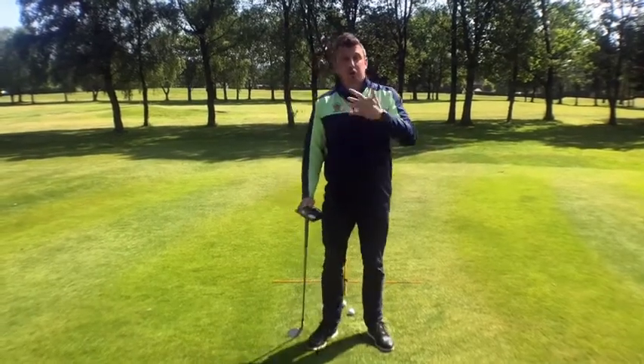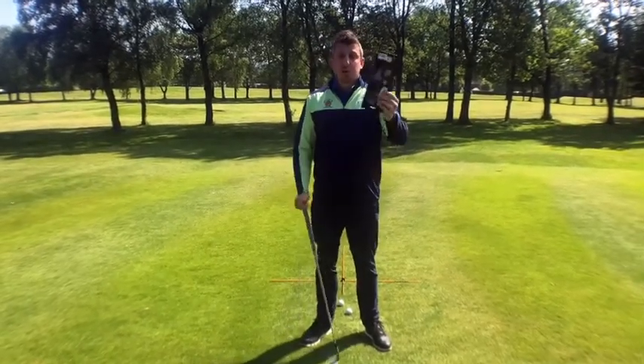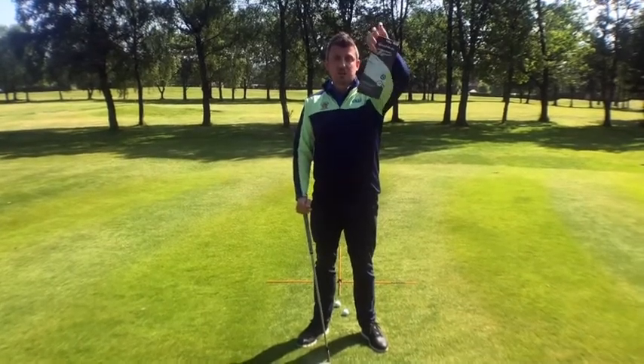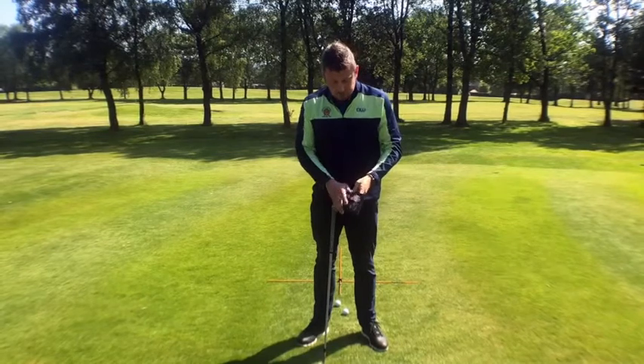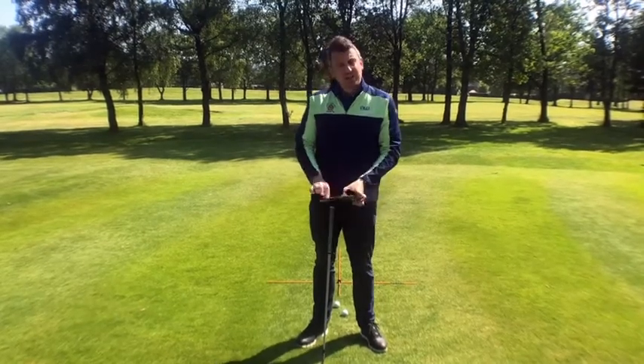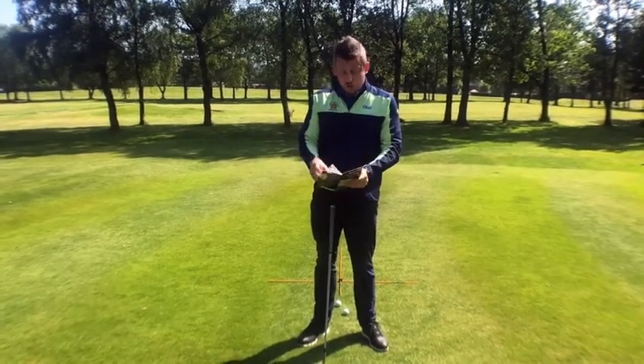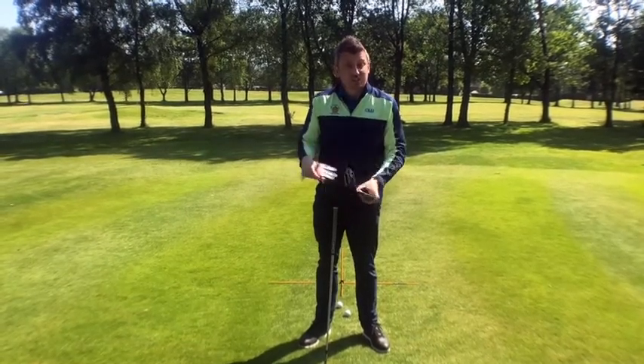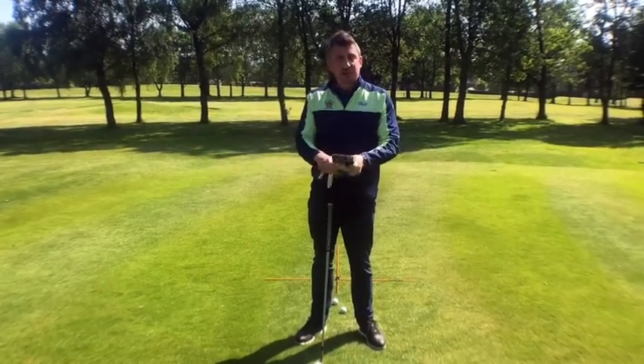So I wanted to bring you a really simple tip today with the help of a glove packet, as you can see here. This is one of the new TaylorMade gloves we've just got in stock. It's basically the same as the FootJoy Pure Touch or Stay Soft — it's their thinnest leather tour glove they make.